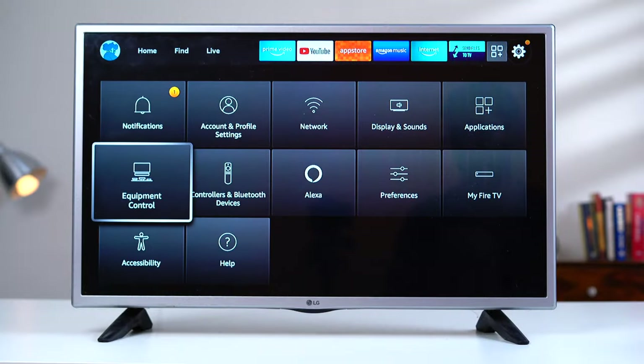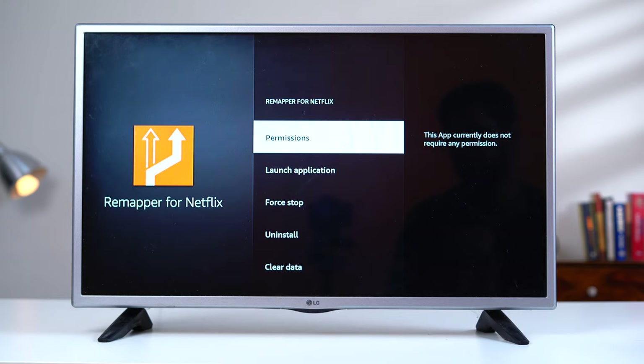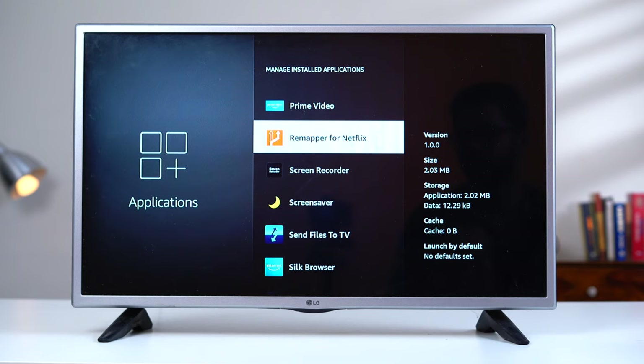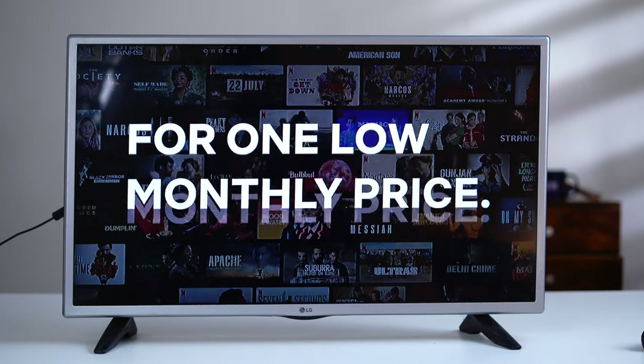What if in the future you want to change the selected app? You can reset the remapper app by going to Settings → Applications → Manage Installed Applications, selecting the remapper app, and then selecting Clear Data. And if you ever want to remove the remapping entirely and revert to the original behavior, simply uninstall the remapper app — then pressing the Netflix button will open Netflix as normal, provided Netflix is installed.